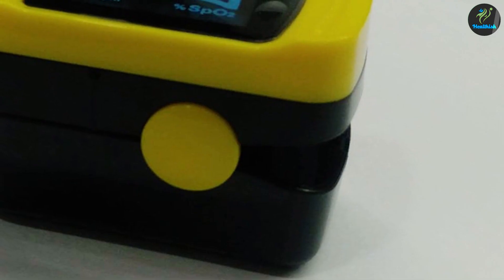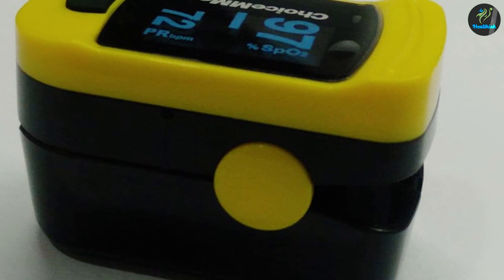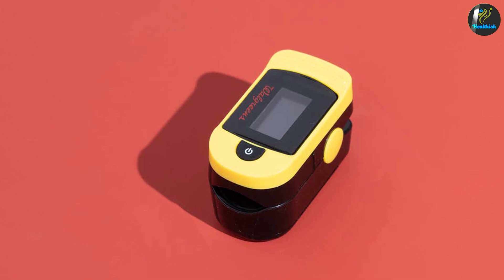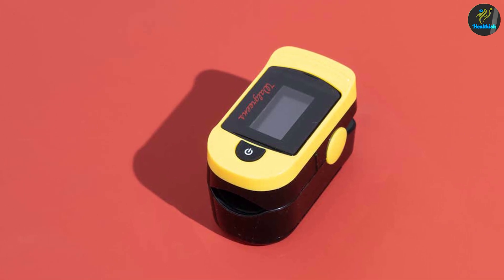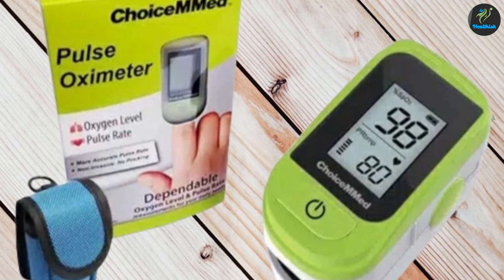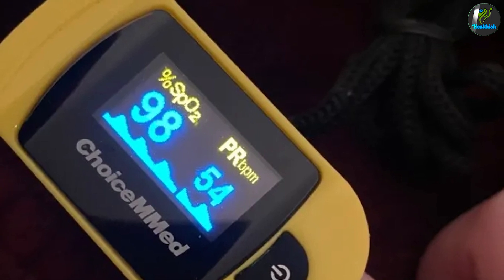The Choice M Med fingertip pulse oximeter is recommended for people with cardiovascular and respiratory issues so that they can perform physical activities in peace. It can also be used to measure stress levels. Pulse oximeters are also commonly seen in intensive care units for infants so that staff can be alerted in case of a drop in oxygen.